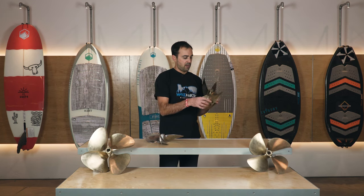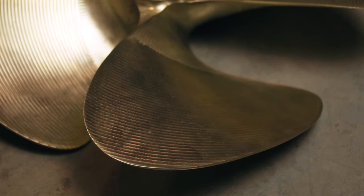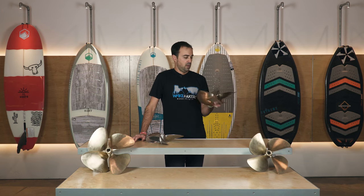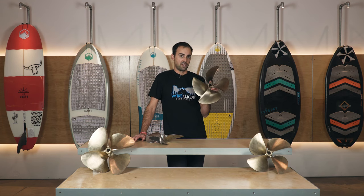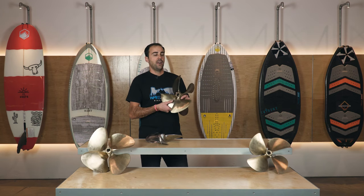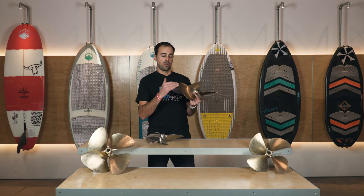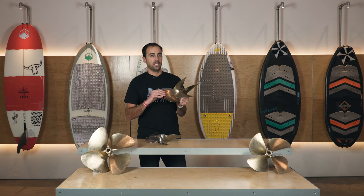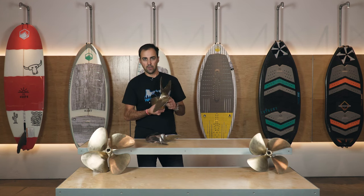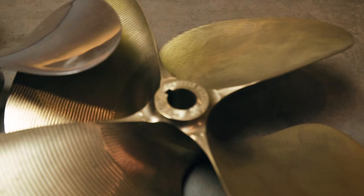The final dimension we talk about when it comes to prop performance is the cup - the amount of curvature that exists in the blade right at the very end. Cup numbers for our applications are very small. This prop, for example, has 105 thousandths of an inch of cup. Cup can impact performance but it's pretty minor, so it's usually the last thing we look at. The difference between cup options is maybe one mile per hour on top speed, so it usually doesn't get close attention unless you're doing an A/B comparison between two different prop options.